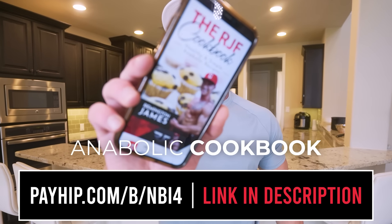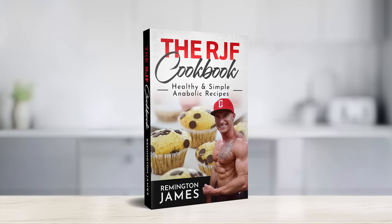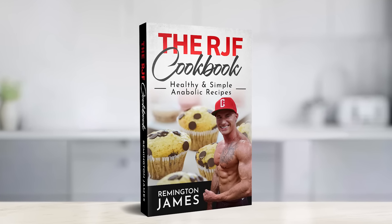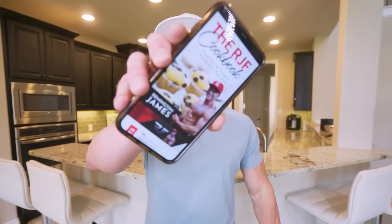For all of my simple, diet-friendly, meal-prep-friendly recipes, don't forget you can grab my cookbook, which is available at the first link in the description box. Every recipe on the channel broken down into an easy-to-use guide right in your pocket. That way, instead of just winging it on a diet, you can actually know with 100% certainty that what you're doing is going to work. With this in your pocket, it's like dieting on easy mode. Hit that link in my description to check it out.